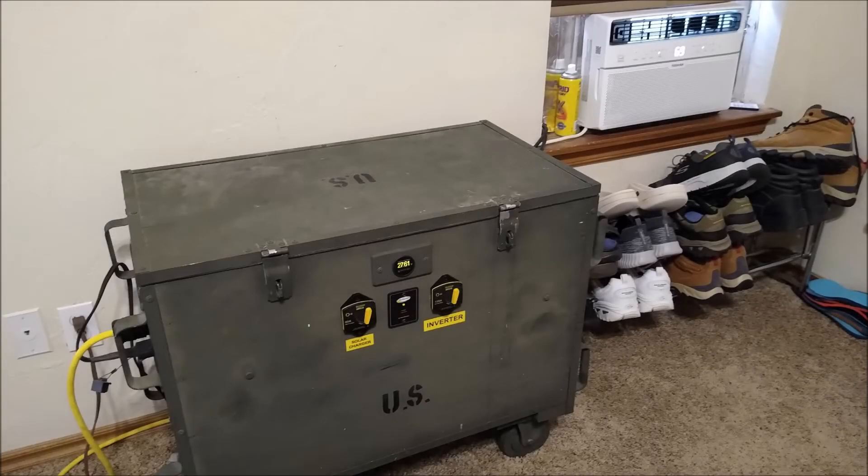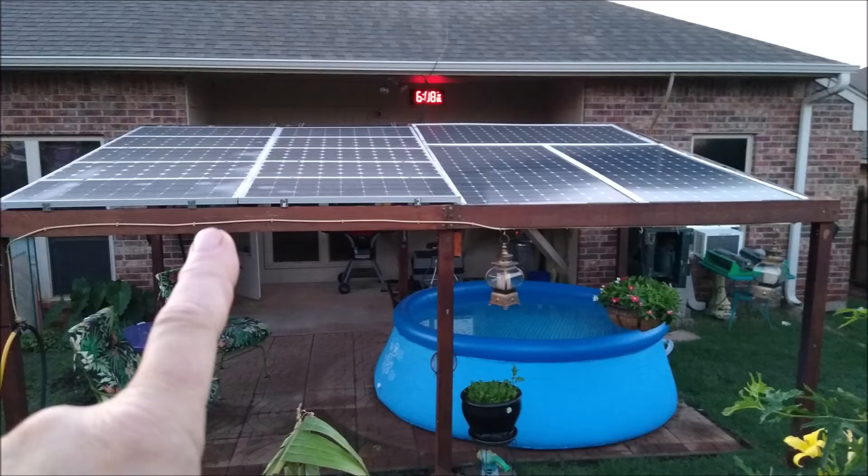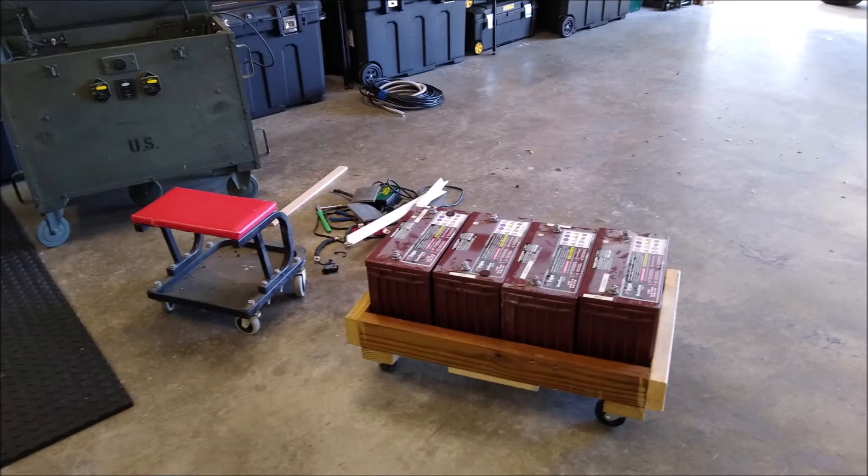You may remember this unit from previous videos — I built this back in 2016. It's a 24-volt roll-around solar power generator system I keep in the bedroom, with 1000 watts of solar panels attached. There are four batteries in it, and the 1000 watts of solar panels are on the backyard pergola facing west.